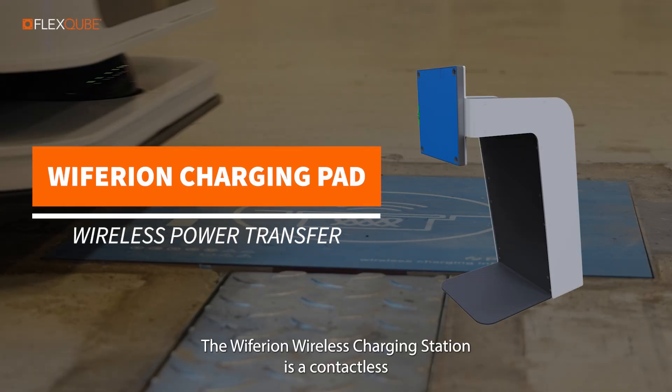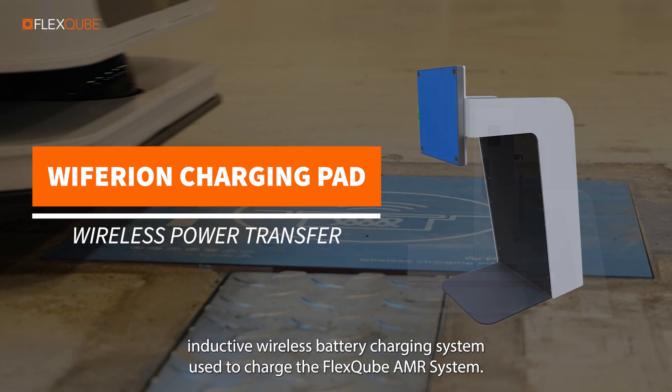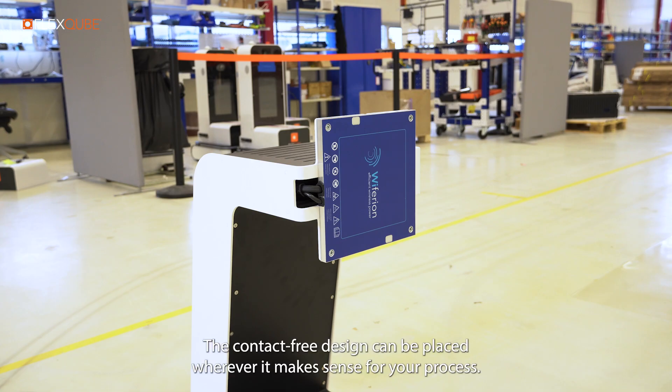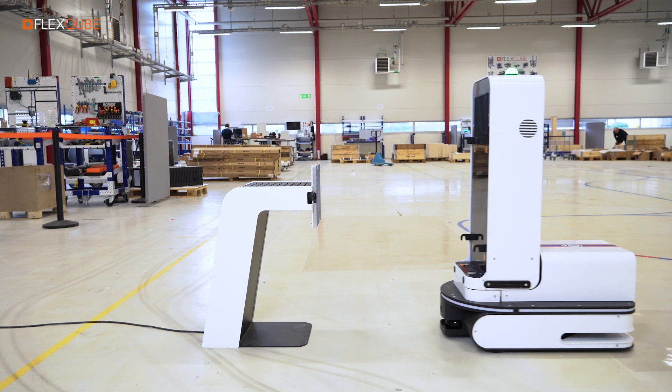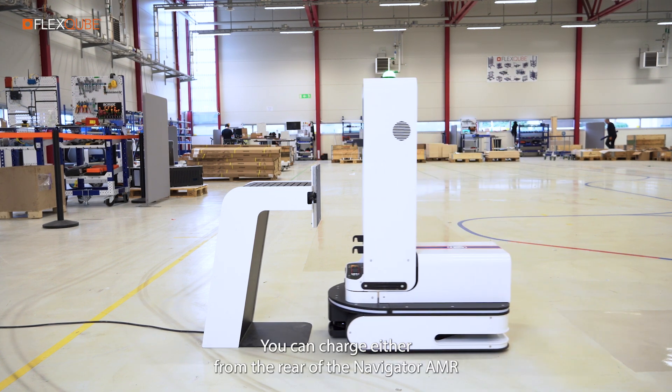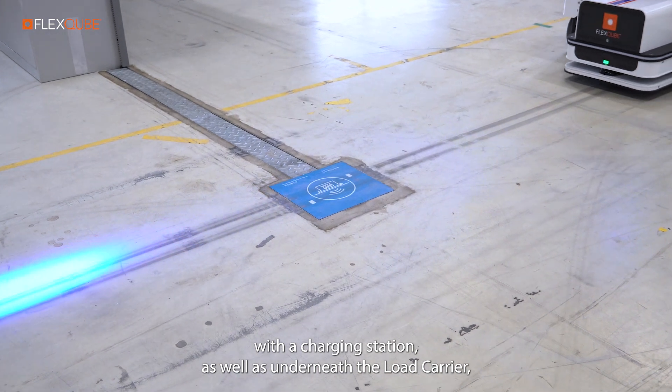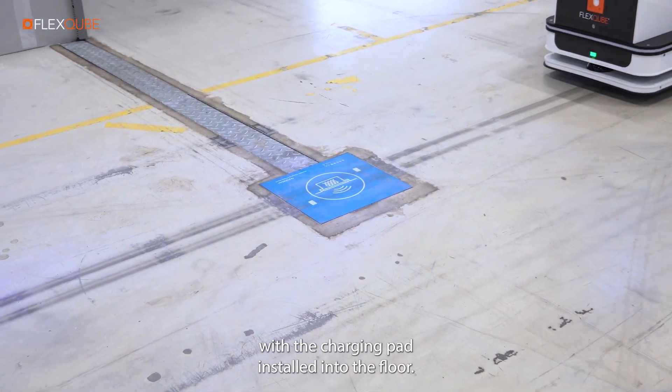The Waferian wireless charging station is a contactless inductive wireless battery charging system used to charge the Flex Cube AMR system. The contact-free design can be placed wherever it makes sense for your process. You can charge either from the rear of the Navigator AMR with the charging station, or underneath the load carrier with the charging pad installed into the floor.